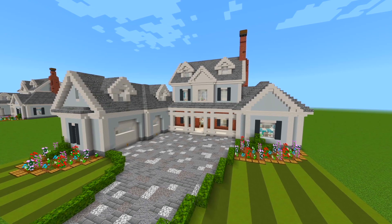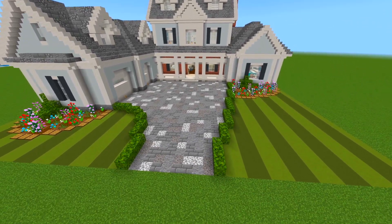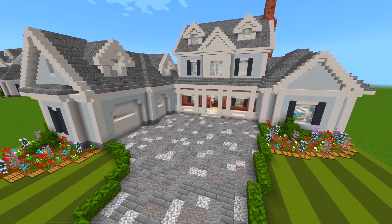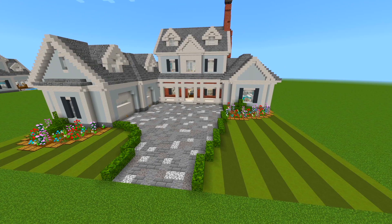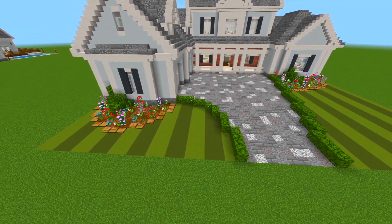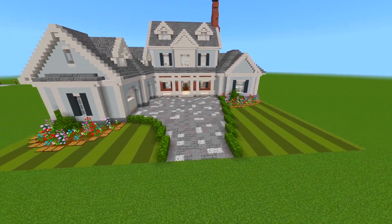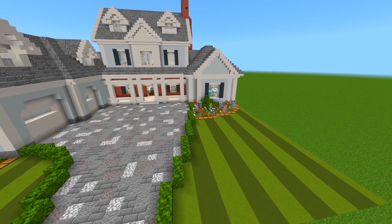I'm going to be starting here at the front side. You can see we have a very large driveway here that leads directly to the garages and to the front porch. The landscaping for this build is actually quite simple — we just have strips of lime and green terracotta so it looks like mowed grass on each side, and then two smaller sized garden areas on each side as well.